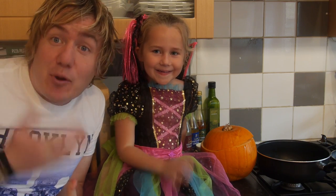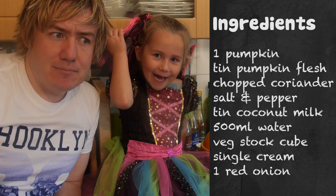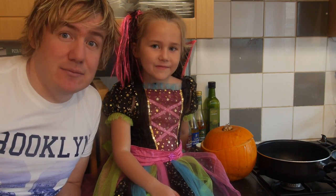Hello, welcome to My Virgin Kitchen. Today Phoebe and I - the witch - are going to turn that pumpkin into a pumpkin soup. It is going to be amazing!